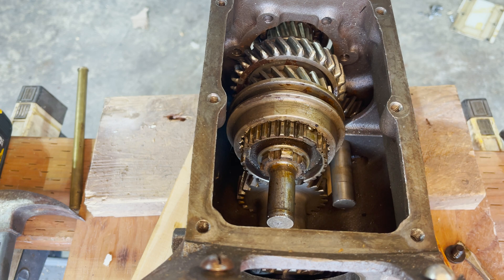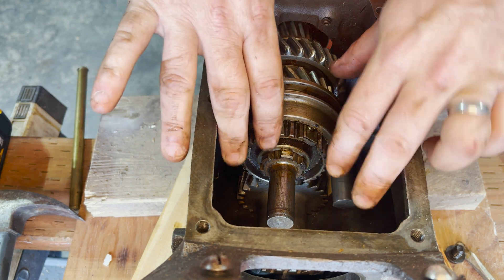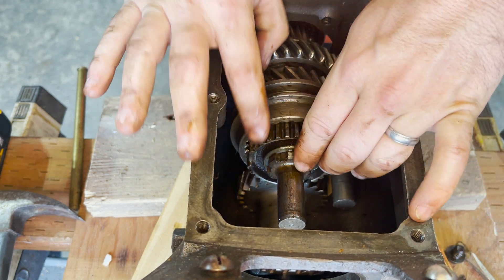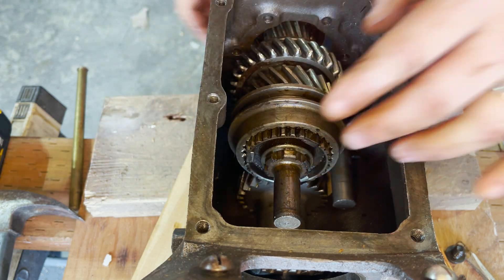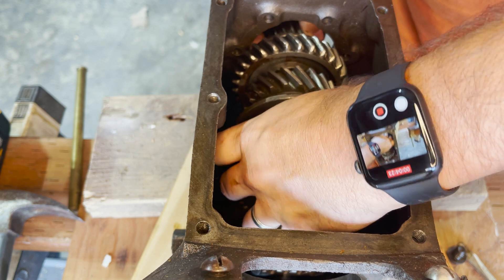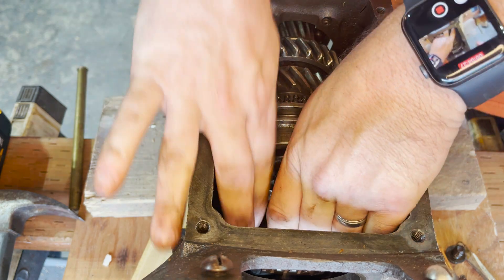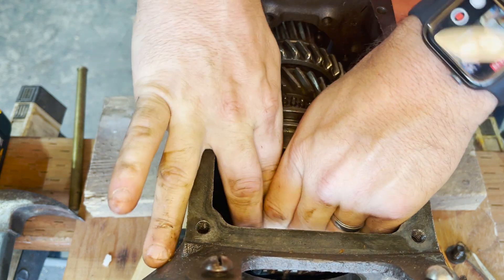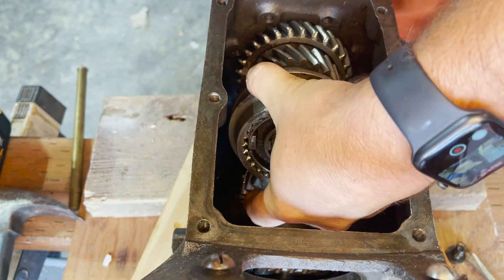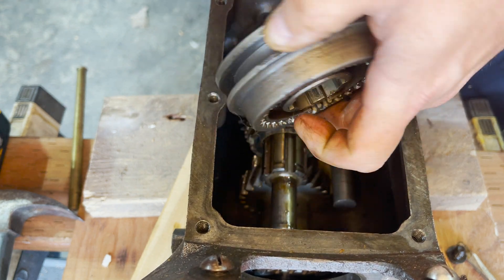Now that the snap ring is free, we can get the synchro and synchro hub off as one piece. It's being kind of held in place by these little flat pieces of metal held in by a ball and spring. They provide the tension on each of the tangs of the synchro hub, and that is what — when you shift gears — gives you a click. That's also what the detents do.